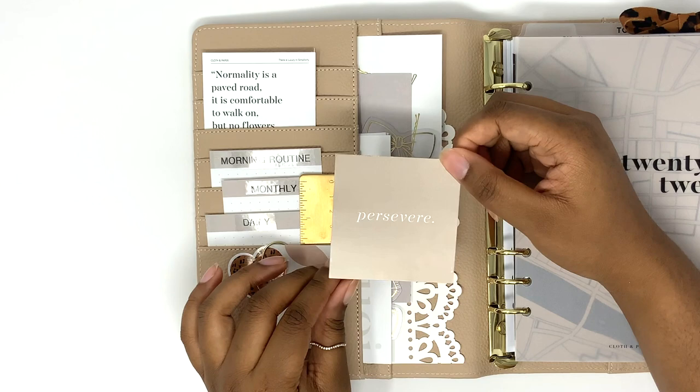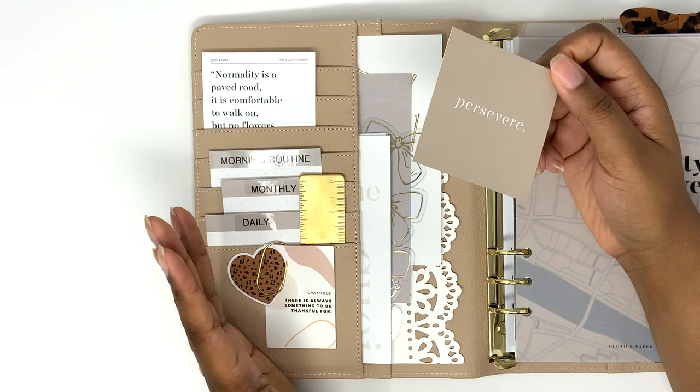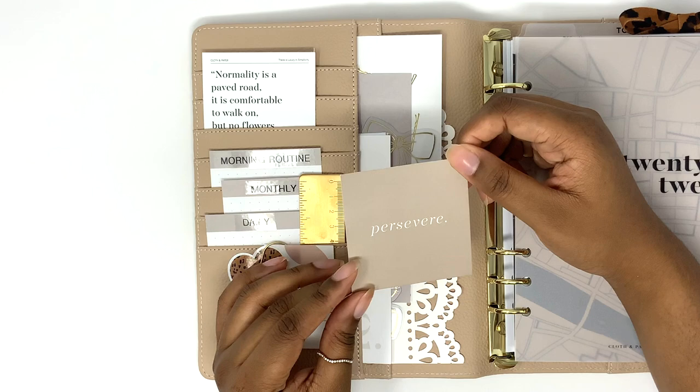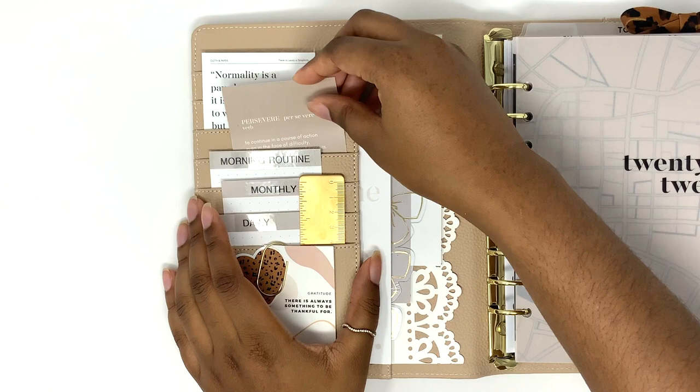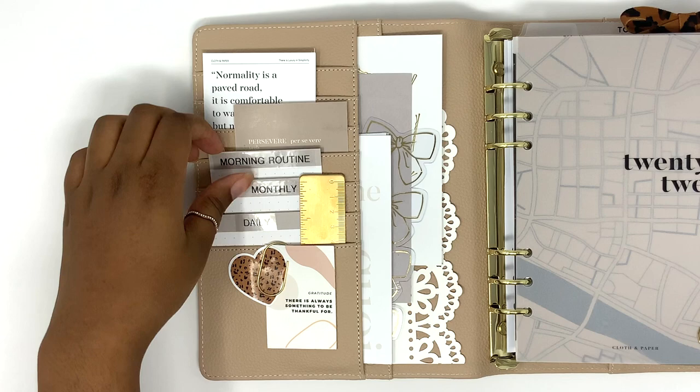I'm pretty sure the persevere card came in a sub box too, since that's how I get most of my stuff. I either order from her website but I don't order too much because I'm trying to save money — everything she comes up with is so cute. I mainly try to stick to the sub box since it's already something I'm paying for. This card just has the definition of persevere.